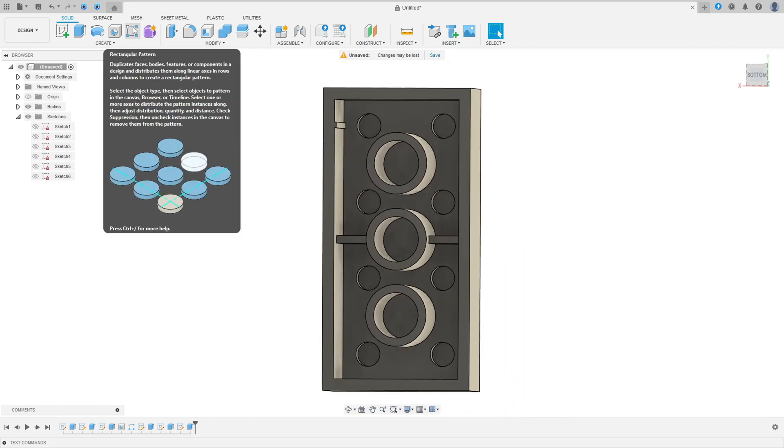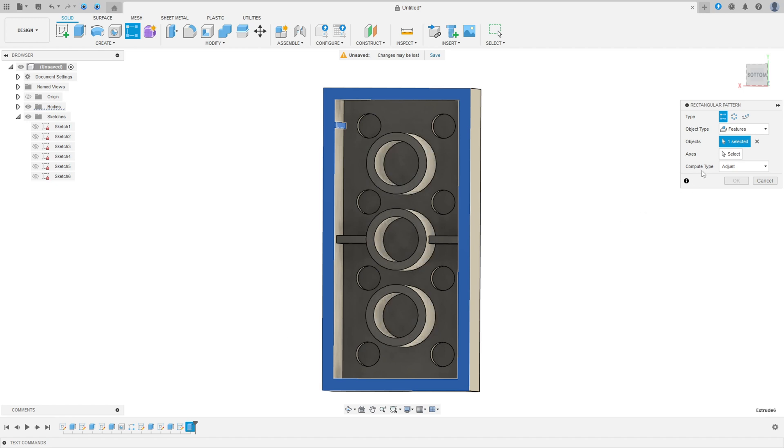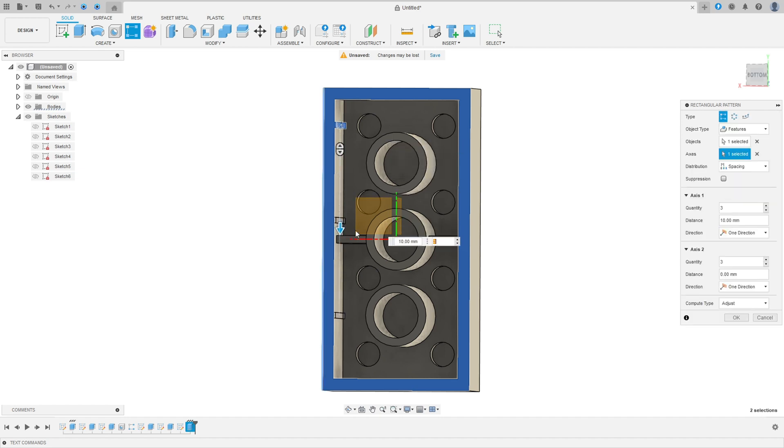Now go to Rectangular Pattern. Set object type to Features, select this feature. Select the axis edge. Set distribution to Spacing, quantity 4, distance 8 millimeters. Press OK.